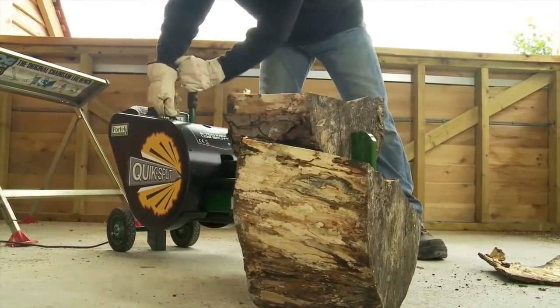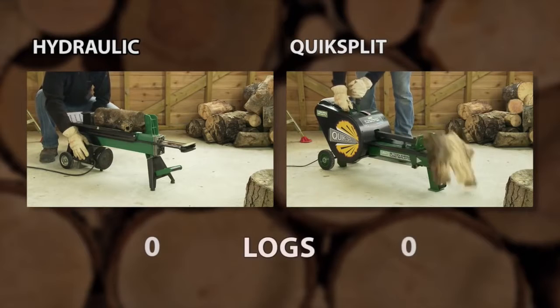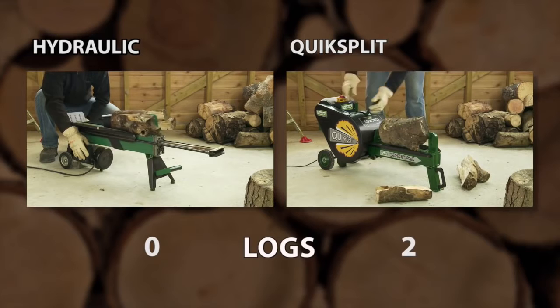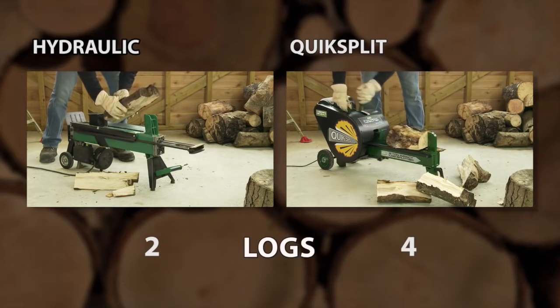The QuickSplit lives up to its name and is significantly faster than a traditional hydraulic log splitter. As can be seen here, the QuickSplit easily splits logs faster than the hydraulic ram. Just watch how the new innovative design allows much faster log splitting.